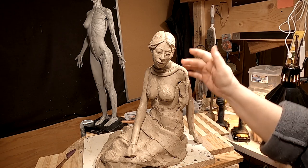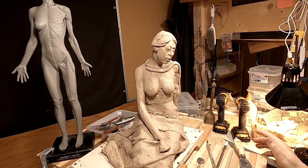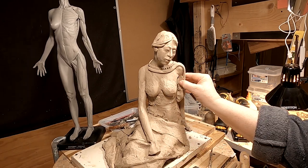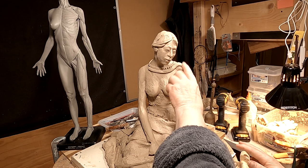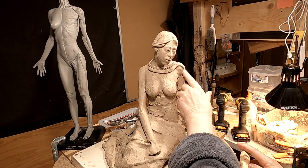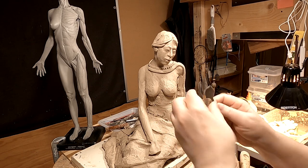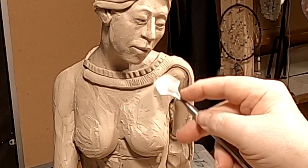It doesn't go across the back, because I've looked at the design of the dress — I'll put up a picture of it here — and it shows the back of the dress as having no beadwork or any kind of design. So anyway, it's just a matter of getting the rows of beads exactly the same size, and I'm using a serrated-edged tool to sort of indicate the beadwork.